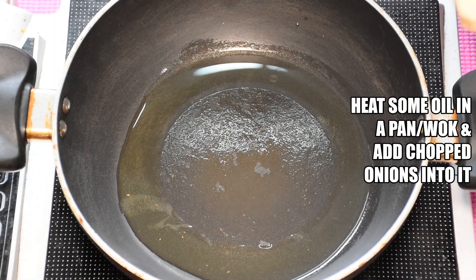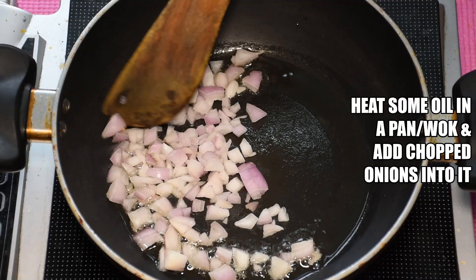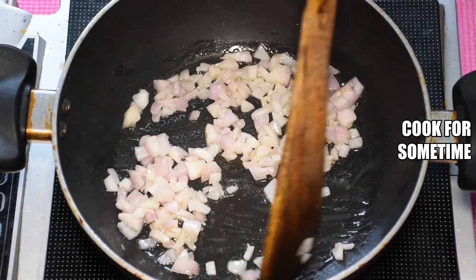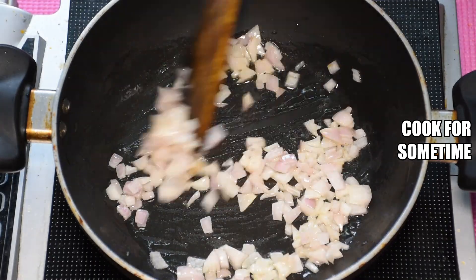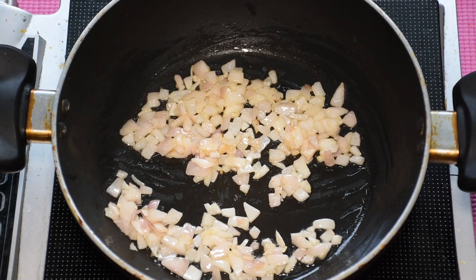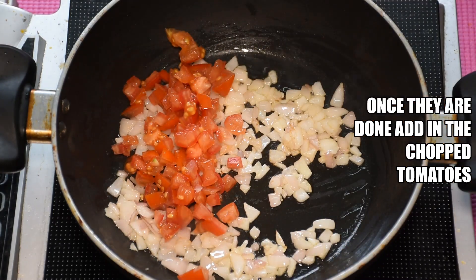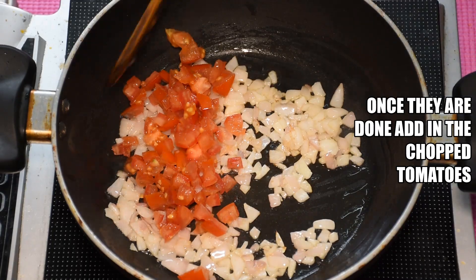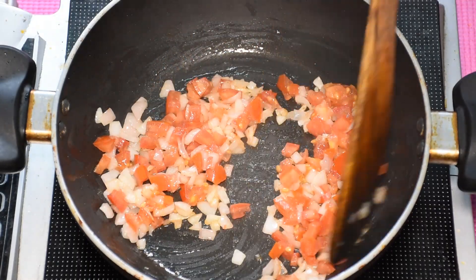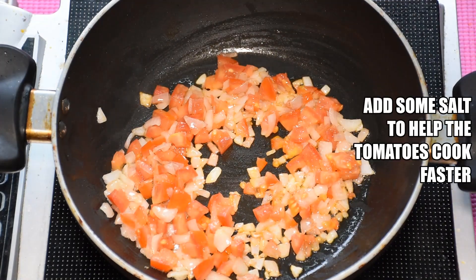Now we will add the onions to the pan and cook them until they change color. Once the onions have changed color, we will add the chopped tomatoes and let them cook quickly.